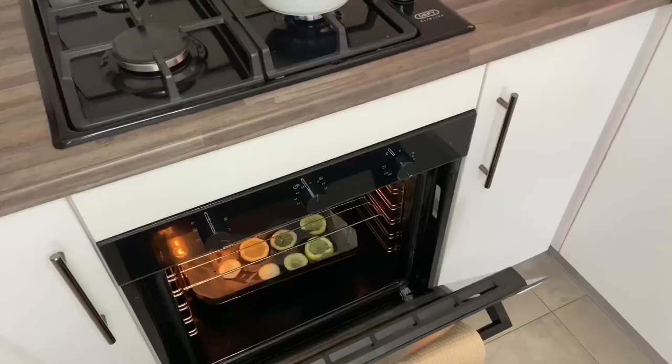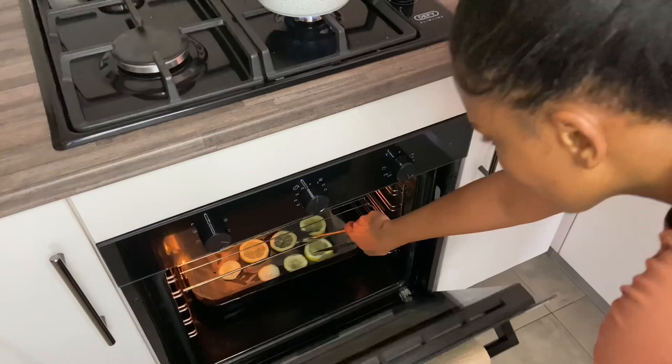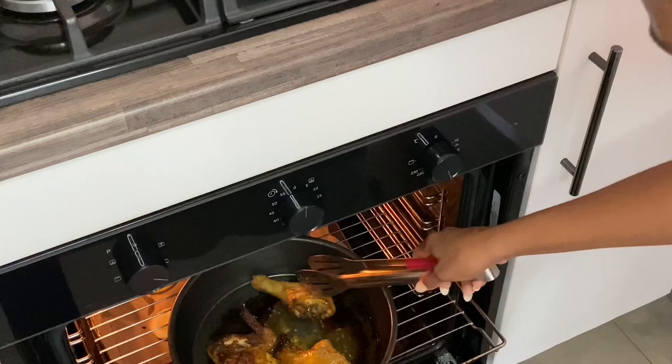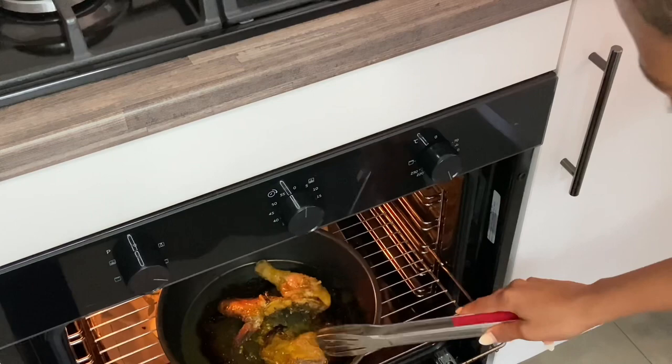I made some chicken as well in the oven. You'll see I have some lemons at the bottom — I was trying to make dried lemons for cocktails and stuff, but that was an absolute fail, it did not work out for me at all. I'm just going to flip the chicken and then continue with the pasta.